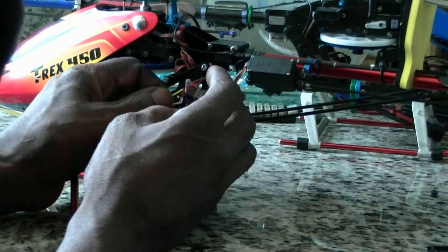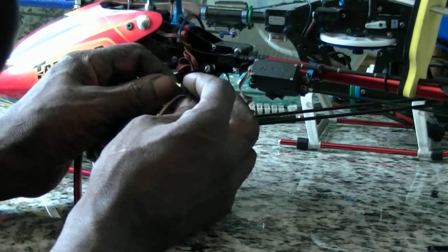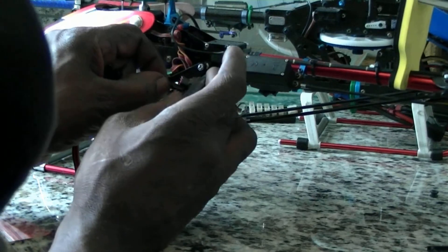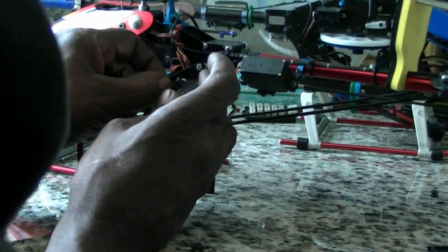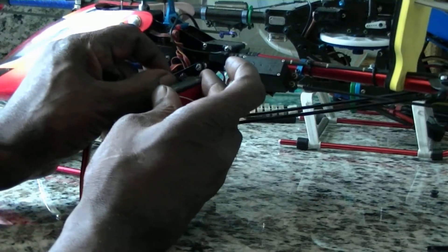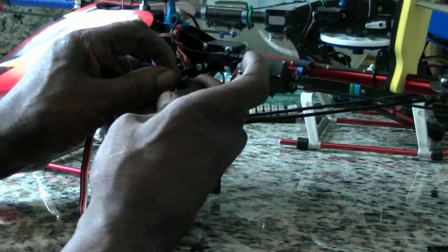I just plugged the gang wire in backwards. Go to the channel side, not to the ground side. The ground wires, if they're not black, they're brown.